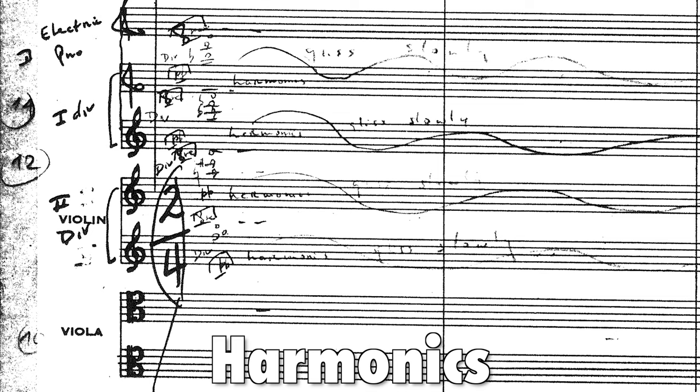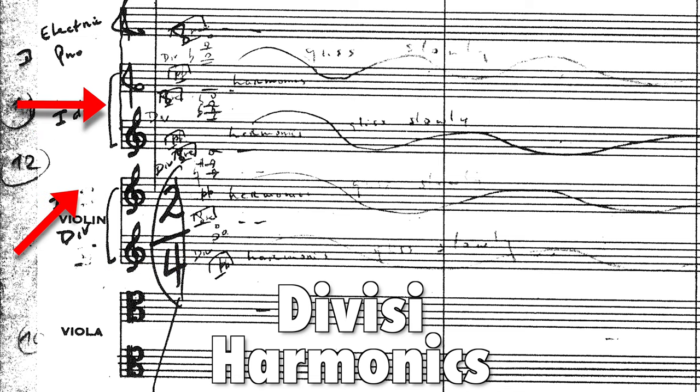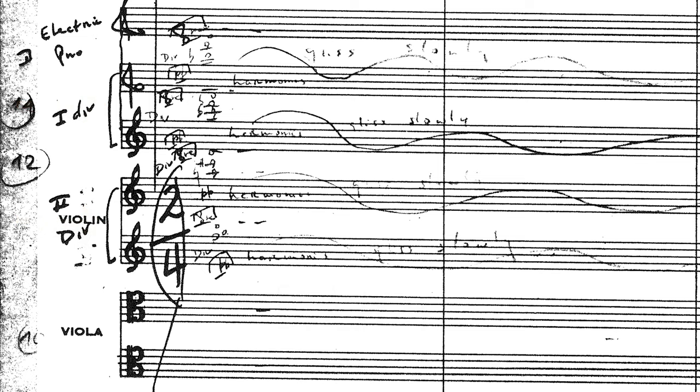On top of this, the strings are also divided into different parts. The 14 first violins are divided into four parts, as well as the 12 second violins, putting only about three to four players on each starting note. Again, the divisi here works to create this hollow sound.